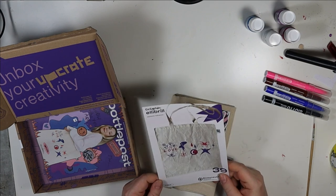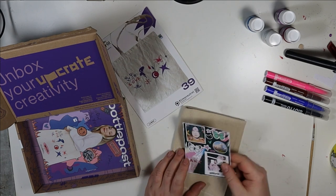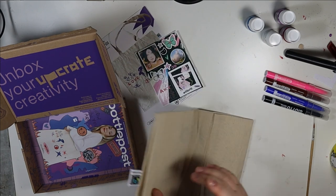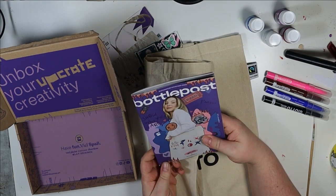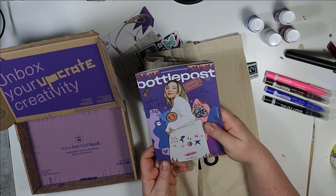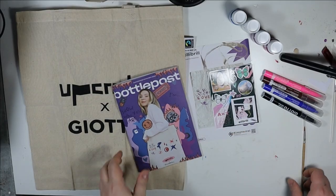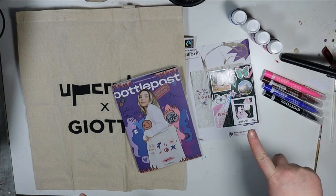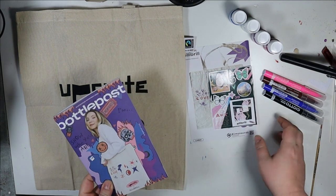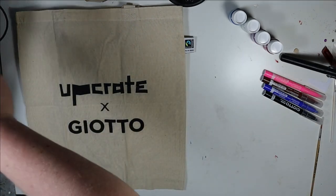I guess it's the art print and it's a bag, but this looks cool and I do like the idea. I'll go through the bottle post and then we will come up with something we can make. See you then.